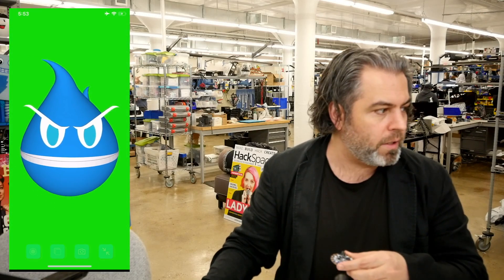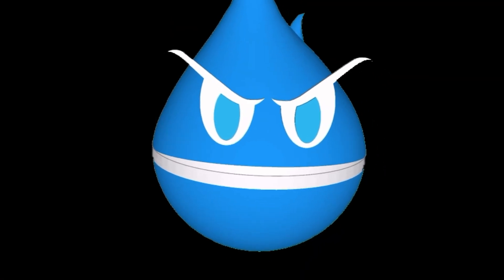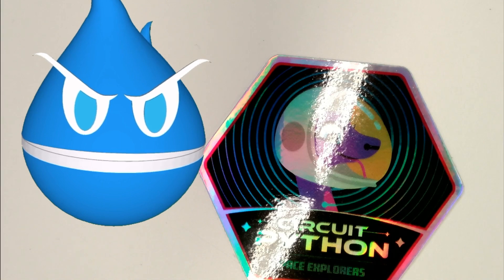Once I do that, it means I can pull it into some video software and do fun things like this. I also have this Sparky that I can do all sorts of neat things with, and now it's part of a show.